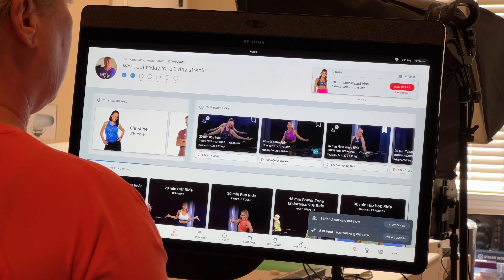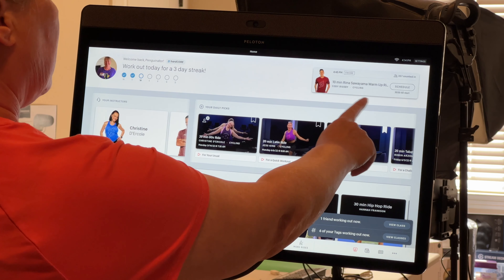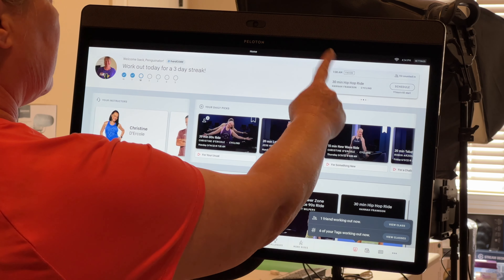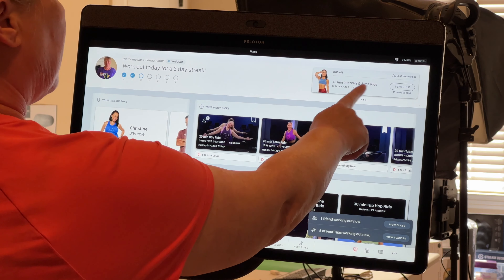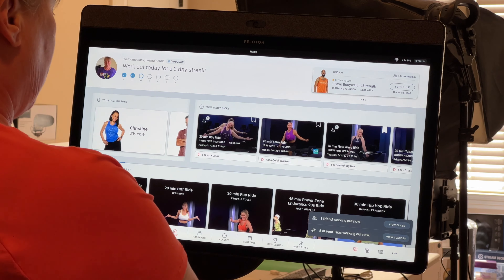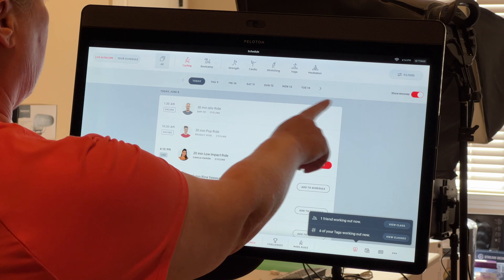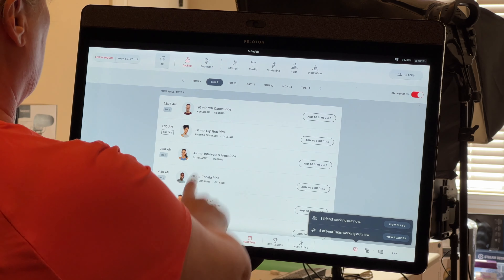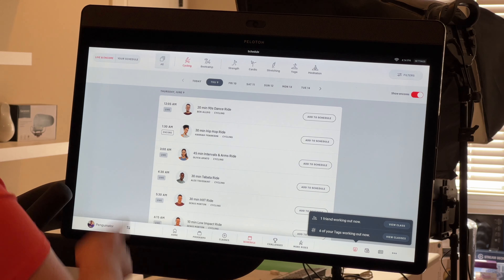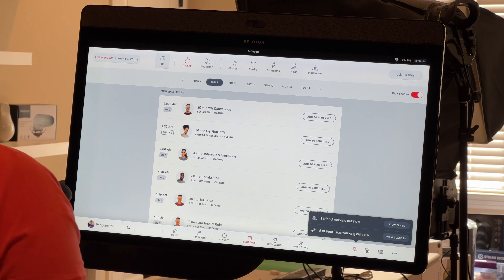Sometimes you might want to take a live class — you'll see classes already in progress that you can join. Being on the west coast, many classes show as 'encore' because they happened earlier in the day, but an encore class appears live with a live leaderboard. If I'm looking for a live class, I go to the schedule, where I can browse by type and day of the week and add classes to my schedule.